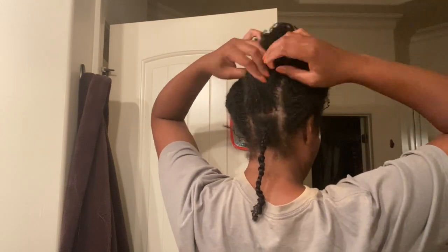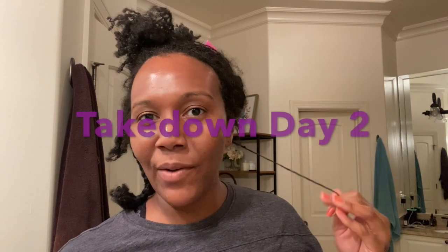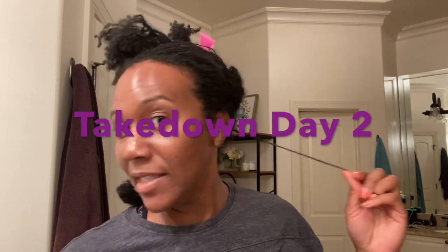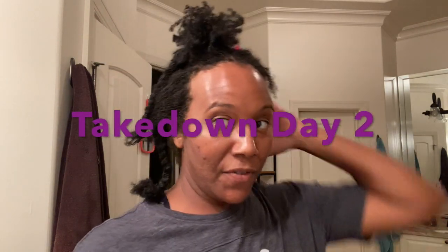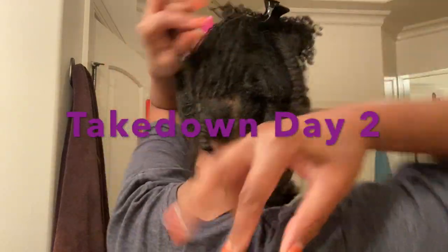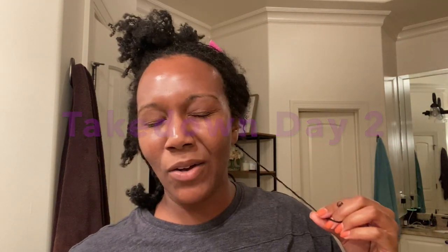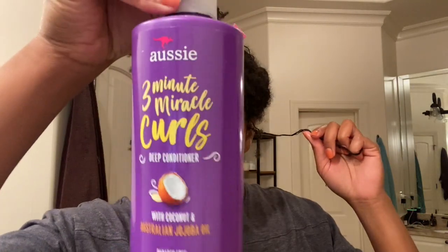I'm feeling that I can do it. I've been doing a little bit of this every day. It's Saturday night and when I get an extra hour I try to take some out. So far I've taken out this much. I'm going to work on this one row tonight — it'll probably take about 30 to 45 minutes — but I just want to show you the method I'm using. I spray it with water and then use this three-minute miracle conditioner.